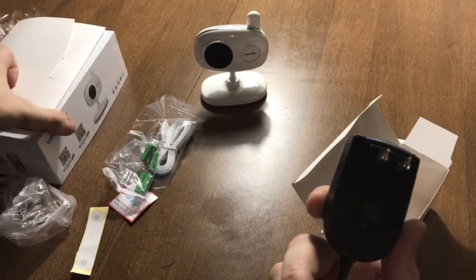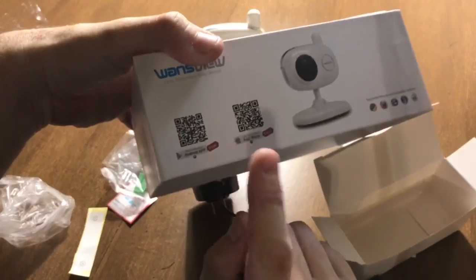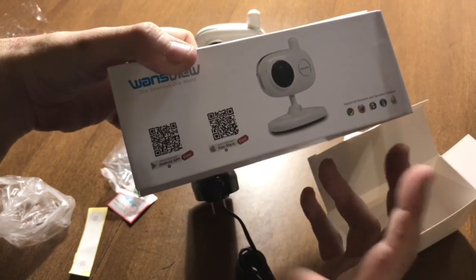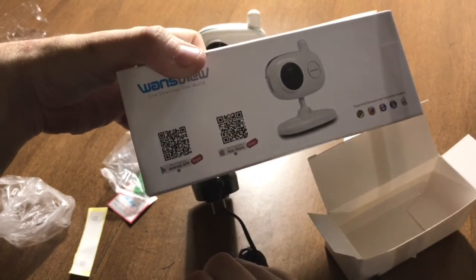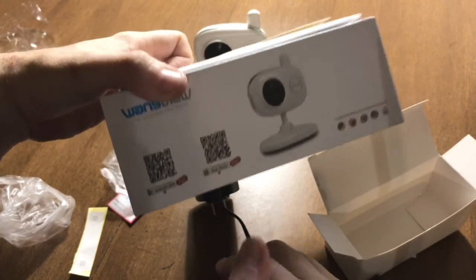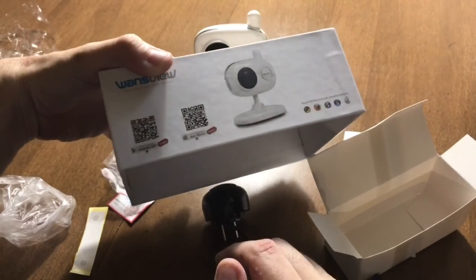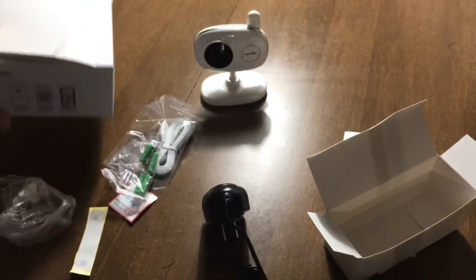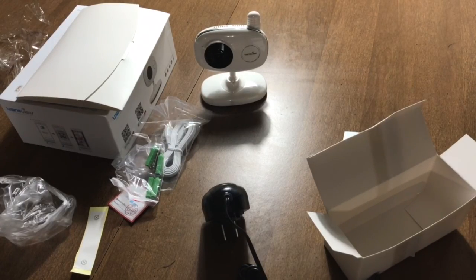That is everything in the box. There are QR codes for getting the links to the app — it's simply called Wansview, the name of the app on the phone. I can't show you that because my phone is recording. I will include screenshots of the setup screens once I have it all set up, so that's all for now. I'll have a full review in the next few days.